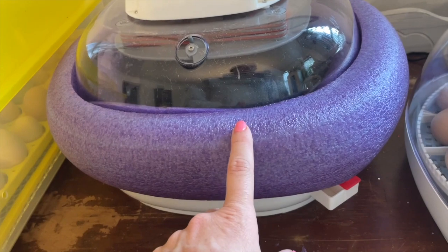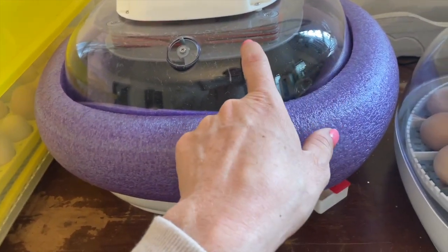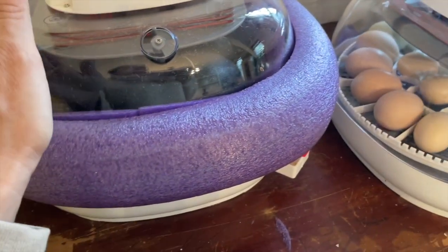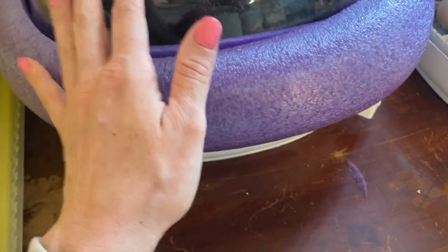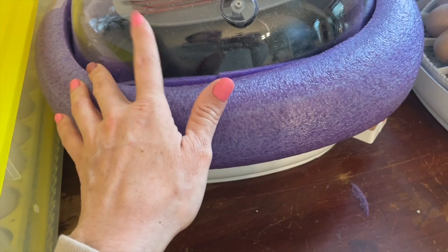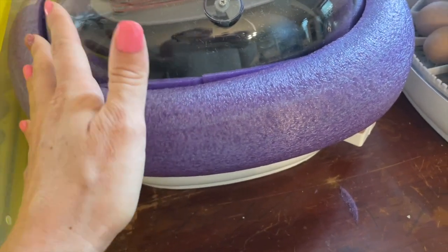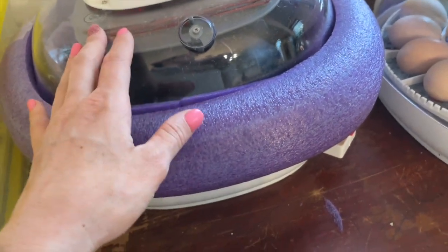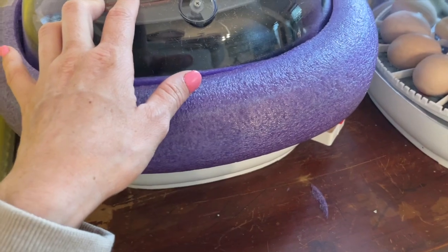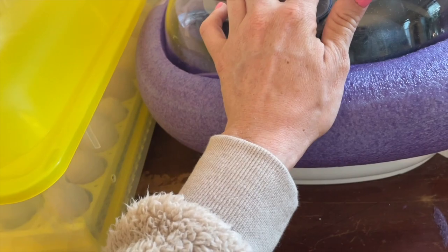I ordered the specific emu riser and divider for this incubator. There are small businesses on Etsy that make them, so I'm waiting for that to come in — they're kind of pricey. For context, the male emu is the bird that actually sits on the nest, and for about 55 days they're more or less comatose. They lay their necks on the ground, which can be concerning, and it's taxing on the males, which is why I incubate instead.